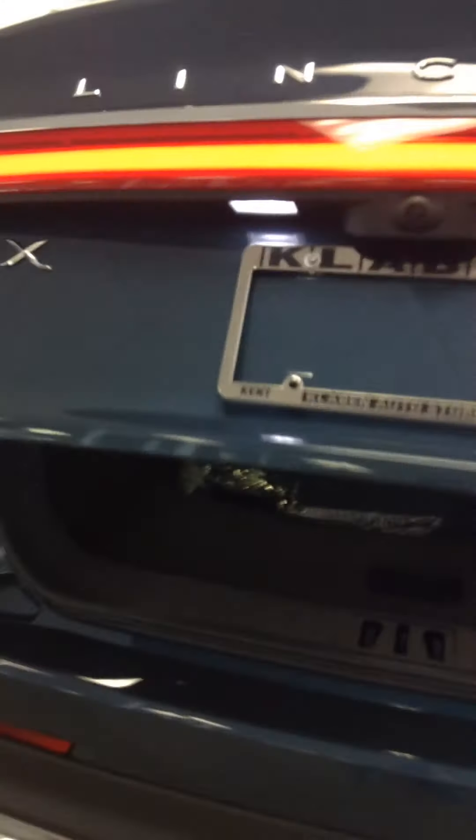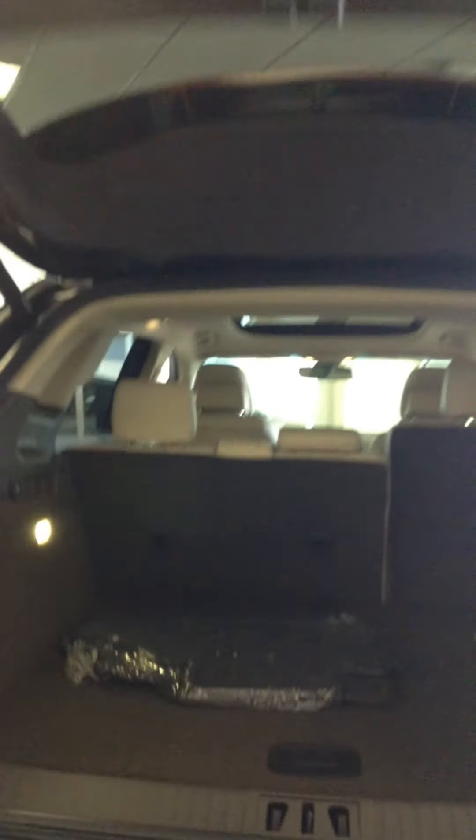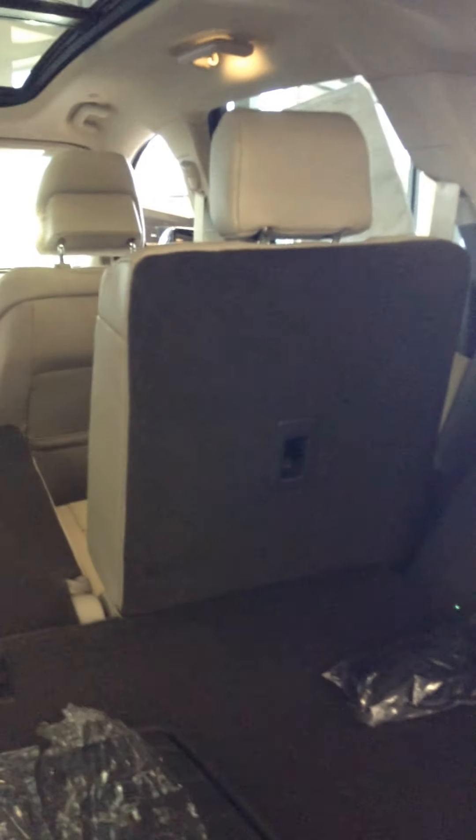LED rear lights, rear view camera, automatic tailgate. Hooks, subwoofer, spare wheel, and some side storage. Vents and power seats. 12 Volt outlet. There's your partial shelf area with all your space at full cargo capacity.